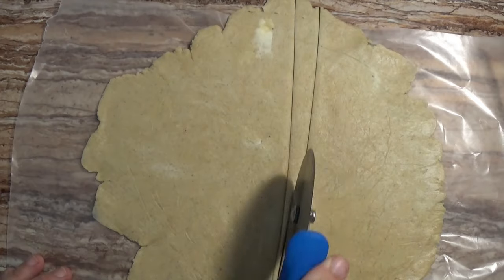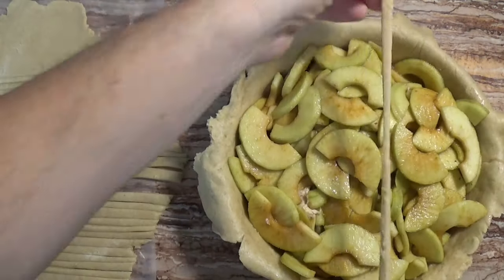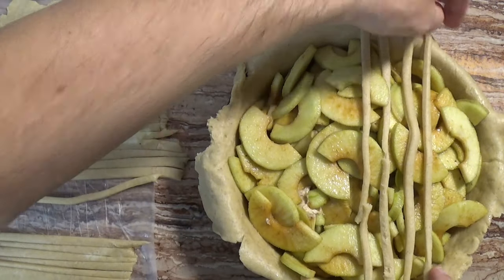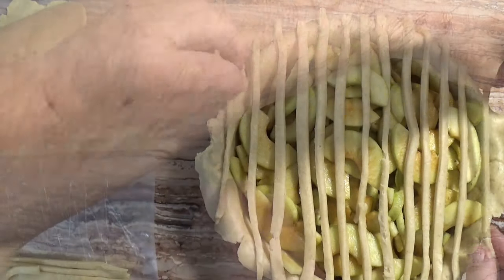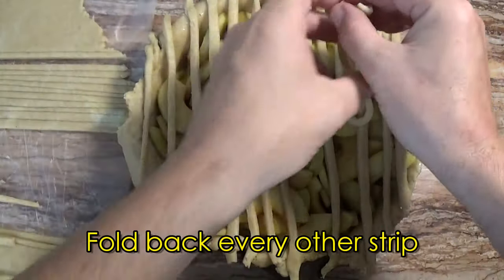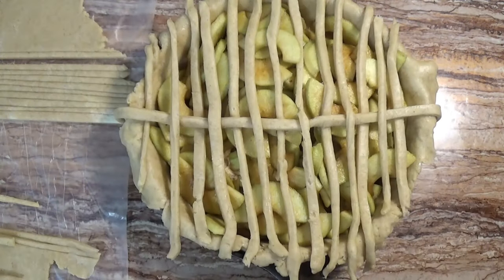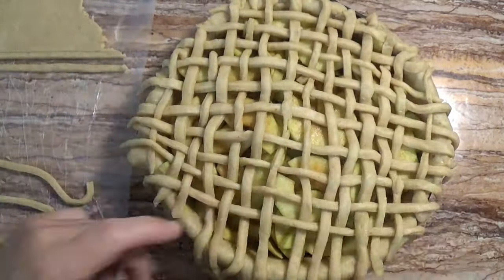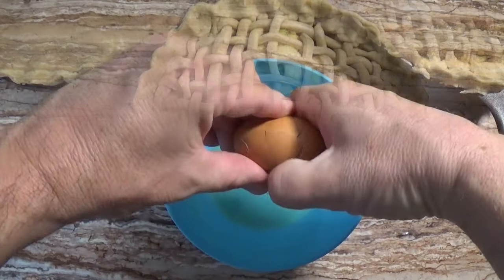With the second pan we're doing a lattice pie crust. This fancy design takes a lot of effort but the end result is worth it — it isn't especially hard, it just takes a lot of patience. We lay down a row of dough strips all in one direction, then fold back every other strip. We lay one dough piece down the center, fold the strips back, then fold back every other strip, and keep repeating until we have a full lattice pie crust, then crimp the edges.